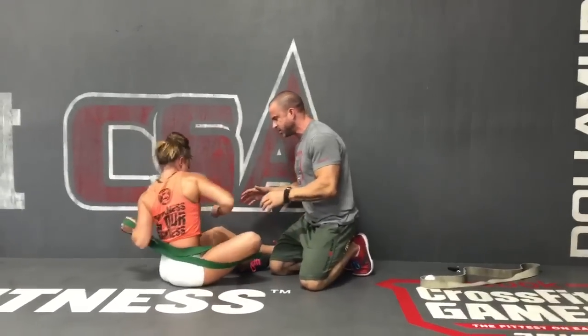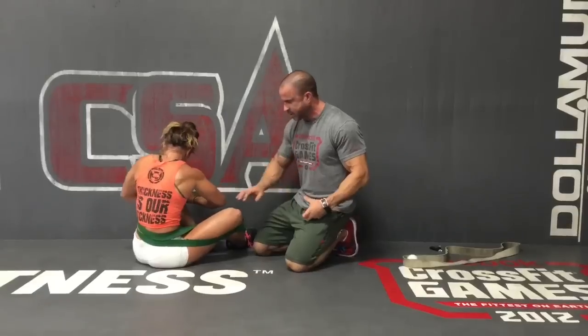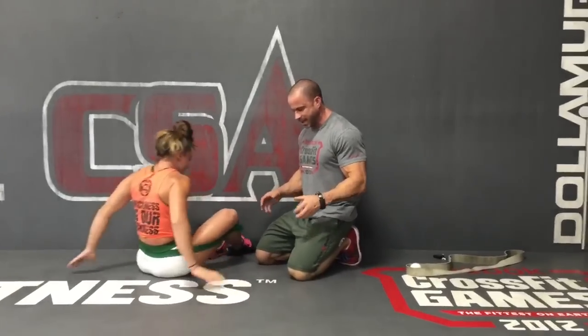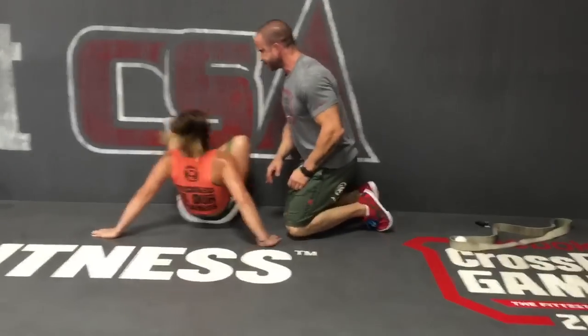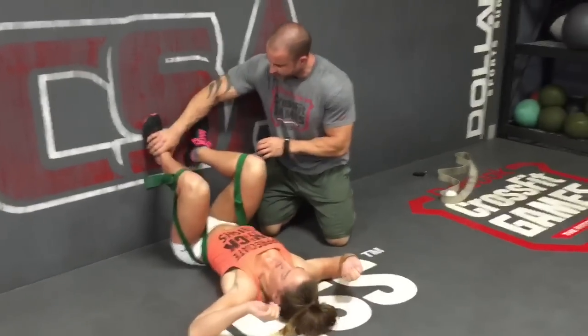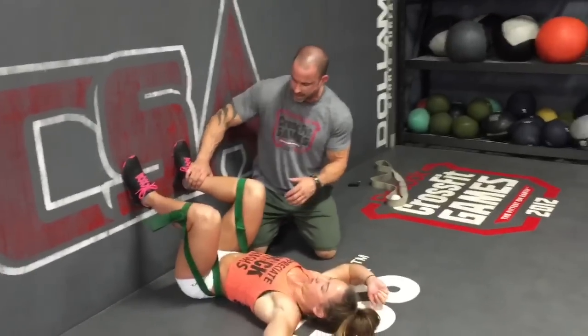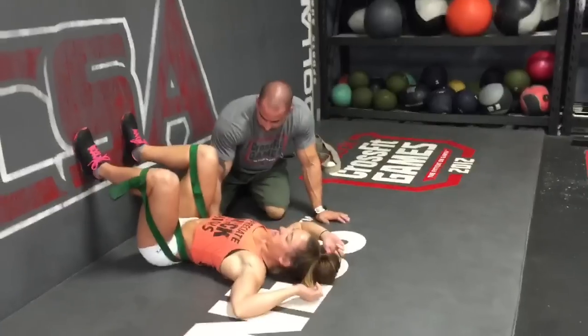First thing we're gonna do is put her into what I call pelvic balance. We have her wrap the band around. We have to use a little bit of a shorter band on her because she's five feet tall, so we have a big knot in the band. She's gonna put the band around the knees and then we're gonna have her go up against the wall. First thing we're gonna do is just have her feet super flat. All we're doing is checking to make sure that there's some room under here — there's no room under here actually.